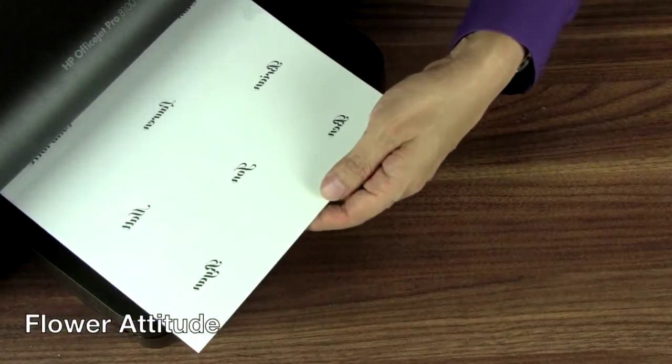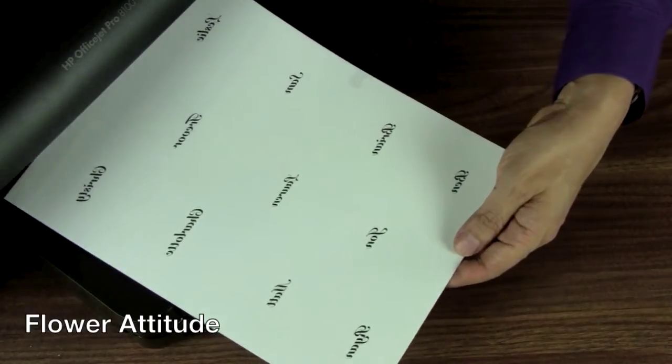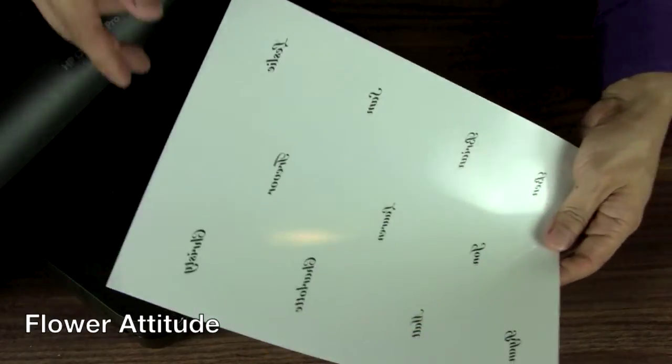Believe me, you've never seen flowers like this before. First, let me show you how to add images to a silk flower. I'm decorating it with the names of all my nieces and nephews, which I'm printing on my inkjet printer at home.